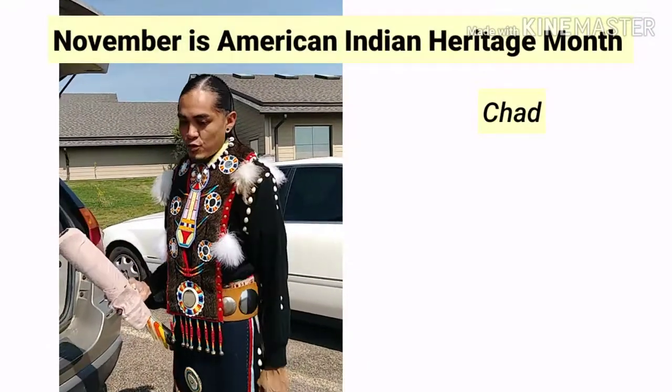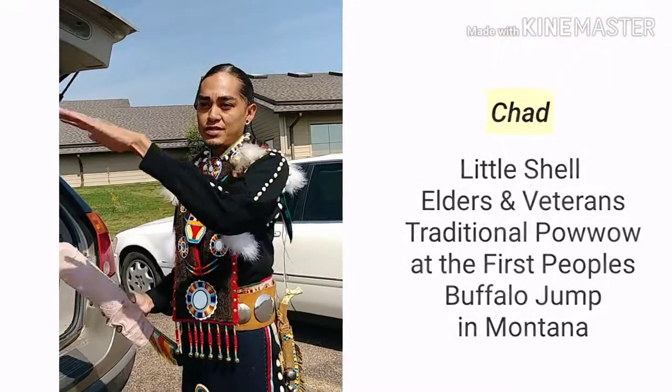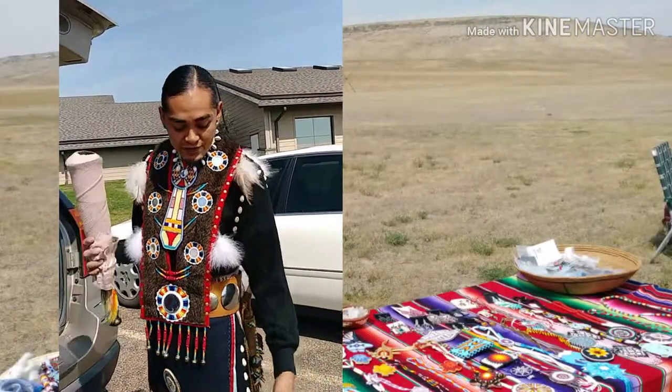What I am wearing is what they call the prairie grouse dance — the prairie chicken dance — which originated amongst the northern plains around the Montana area. Here's a quick brief description.